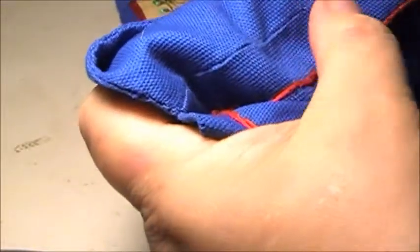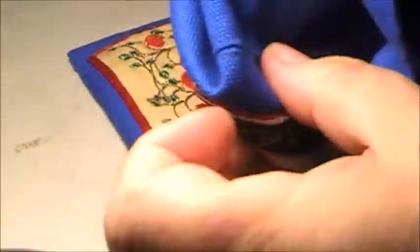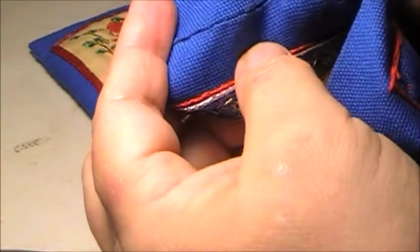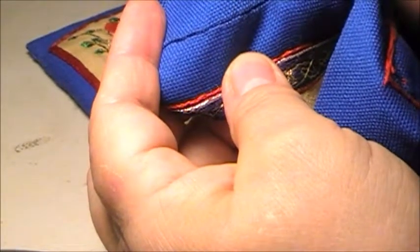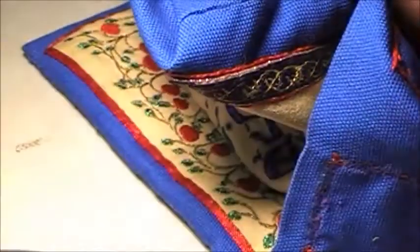So I just do that all the way up and all the way down. It's going to have that extra bit of hold to it. If you see it from the front side, there's no spaces where you see a gap — that's where that extra stitch comes in handy. So let me finish this up, and then I'll show you the completed item.